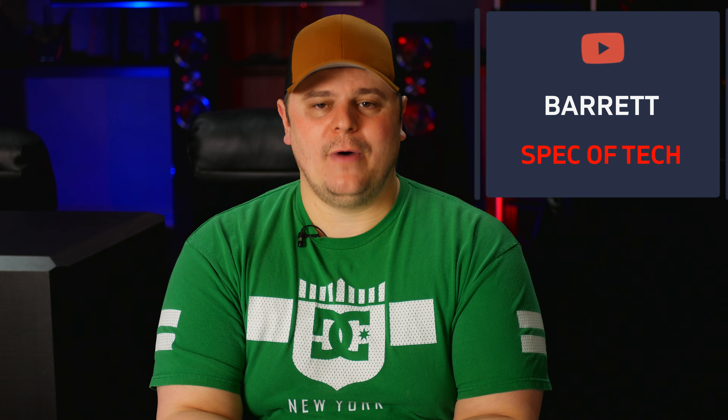These SVS ultra surrounds have a trick that they want to show you. In today's video we're going to be unboxing and giving an overview of the SVS ultra surrounds in piano gloss black. I'm Barrett and this is Speca Tech. Welcome to the channel.